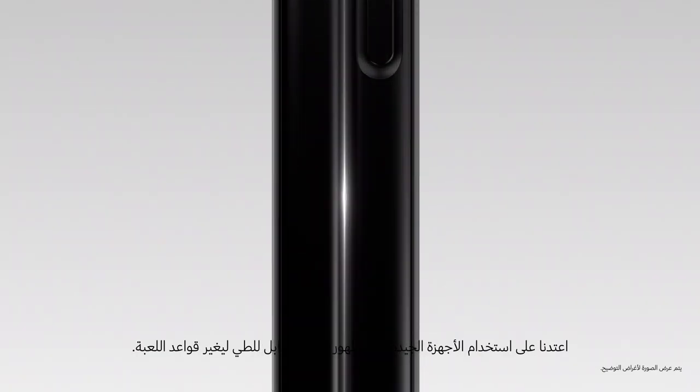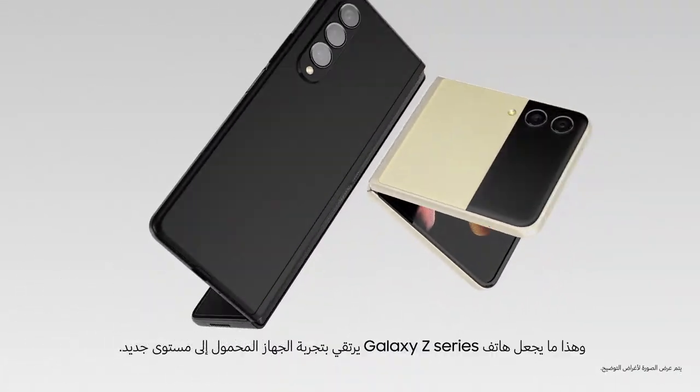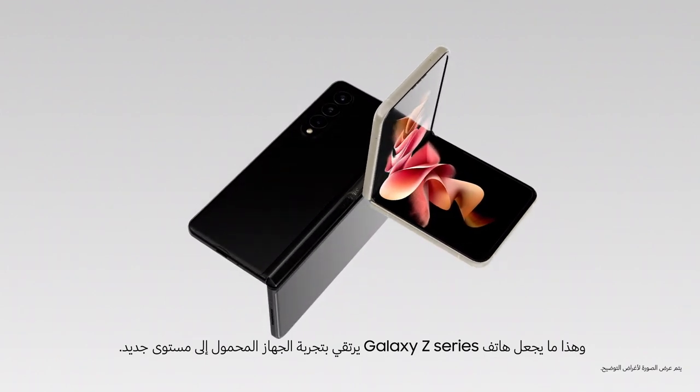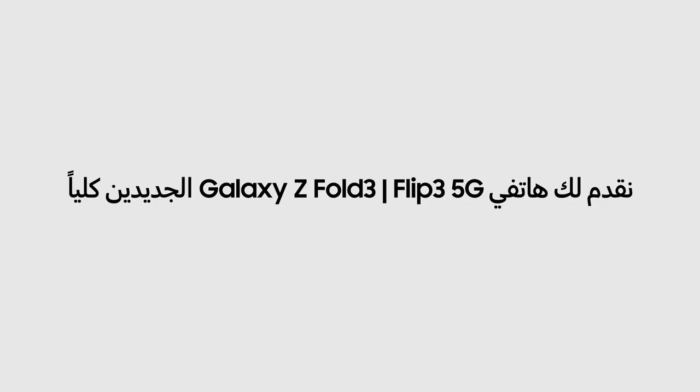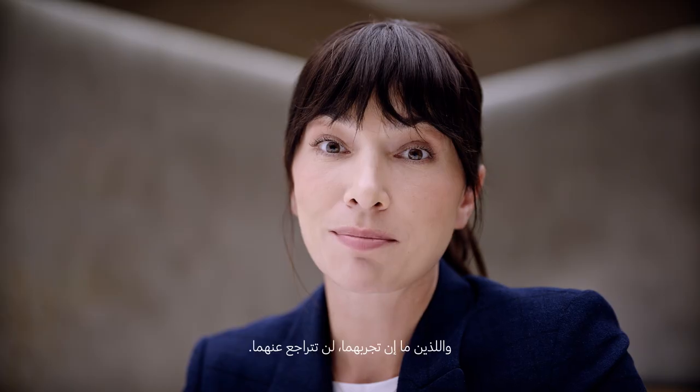Good used to be good enough, until folding glass changed the game. Which is why Galaxy Z series takes the mobile experience to the next level. We want to show what you can do with these two amazing devices, because once you experience them, you won't go back.